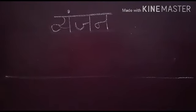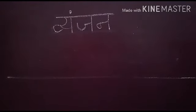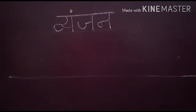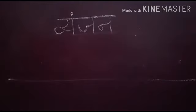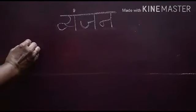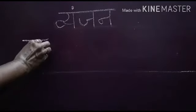Bachcho, vyanjan ka fifth line Pa varg ke akshar Pa, Fa, Ba, Bha, Ma hain. Is varg mein bhi 5 akshar rakhe gaye hain. Chalye hum dekhte hain ki voh akshar kaun se hain. Pa varg ka pahla akshar Pa hai. Toh Pa likhne ke liye sabse pehle ek sleeping line lagaiye, sleeping line lagane ke baad ek standing line lagaiye.